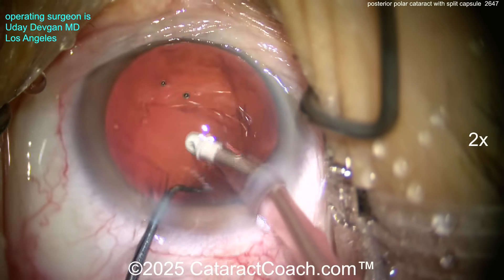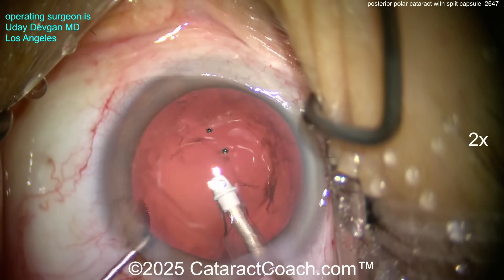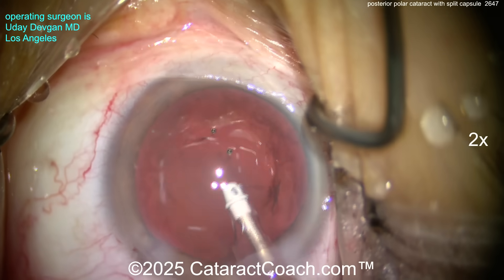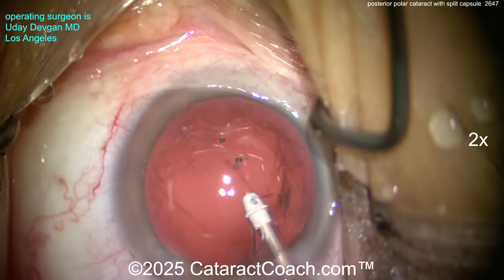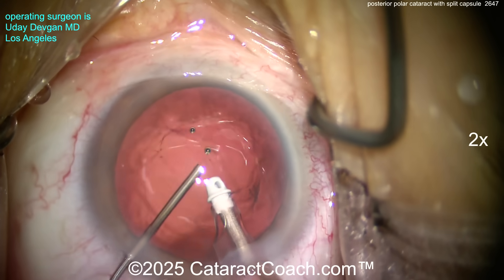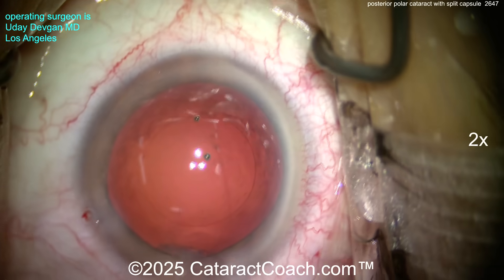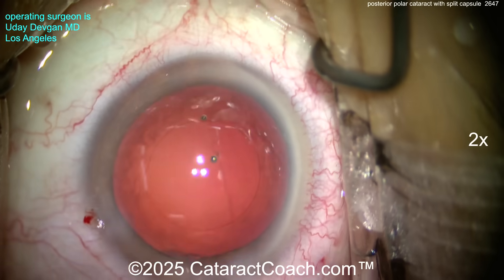Still a little bit of sub-incisional cortex — we'll show a trick to get that out later. Don't let the eye collapse. Using Tri-Amcinolone to prove there's no vitreous prolapse, then putting in cohesive viscoelastic, filling up the bag nicely.